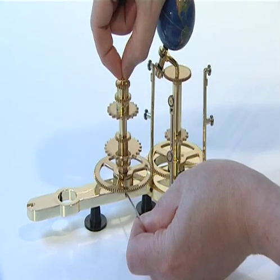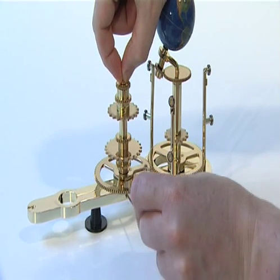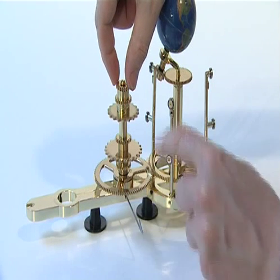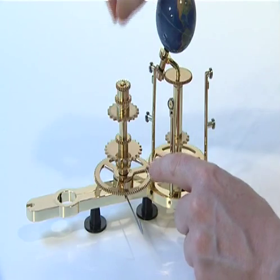Note: you may need to make a slight adjustment to the height of the central shaft at this stage if the collared screw does not sit correctly. If so, release the grub screw in the Earth Arm and push the central shaft down or up.